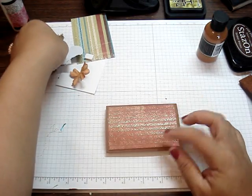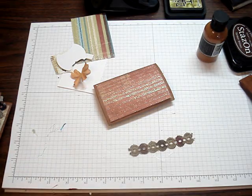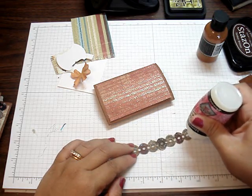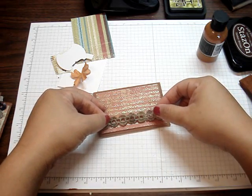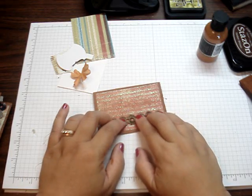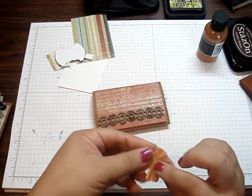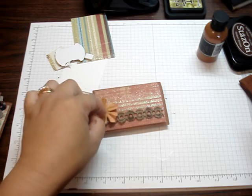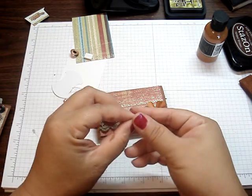Then I just decorate it with some ribbon — this is three and three-quarter inch ribbon — and I just use my Glossy Accent. I put a little bit on the ribbon because these types of ribbon are really tricky to adhere. I would normally have used my Xyron sticker maker, but I ran out, so I just place it like that. The glue needs to settle in because the design paper has some glitter on it. Then I just add a flower, again using my Glossy Accent, and then add some bling on there.